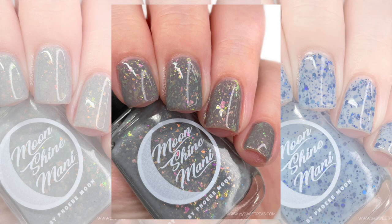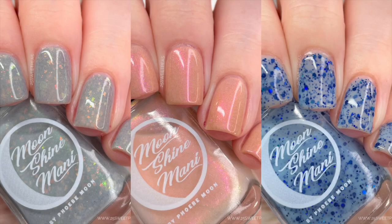This collection releases on January 8th on the Moonshine Nail website — link is down below. Each polish is $12 individually, or you can buy the full collection for $32. Within the first 48 hours of launch, that $32 gets you four polishes, including the bonus. This is not a limited edition collection, so you can grab it any time, but buying sooner gets you the bonus polish for free.